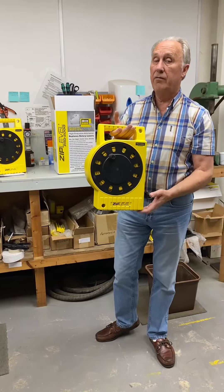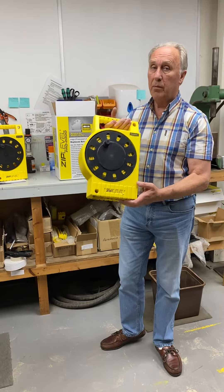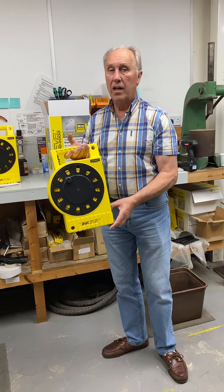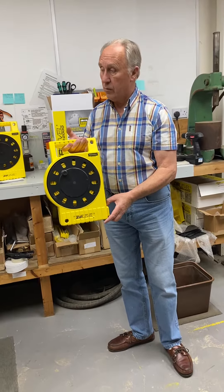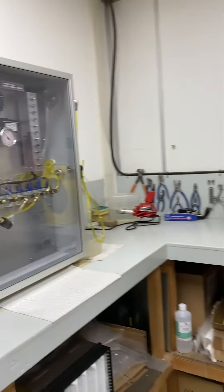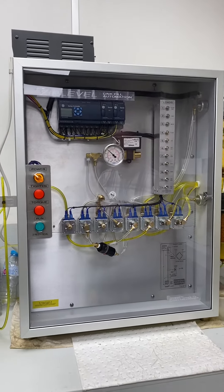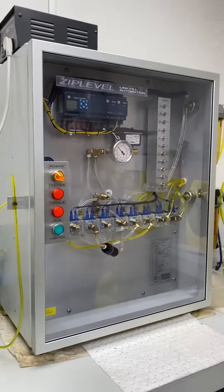We've just received this back for service. The pressure has probably gone down in it, so it needs new gas and liquid. This is the unit that eventually gets run through after we've inspected it and done a few tests on it. This is the thing that recharges it.